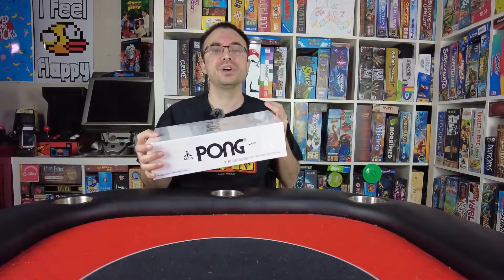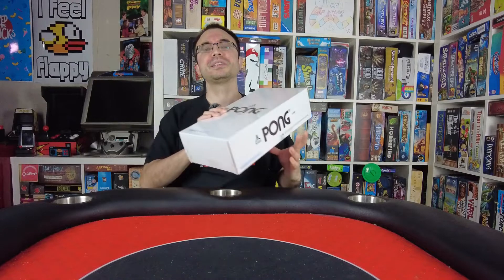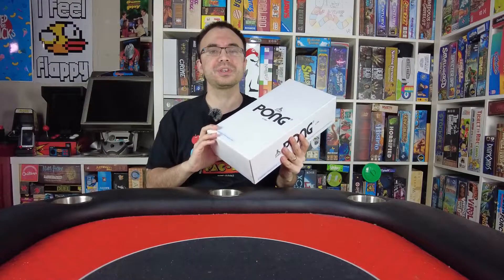I thought it was interesting to bring out on the table when people are over, so people can have some fun reminiscing from the days they used to play Pong in the arcades. And since I don't have room for those gigantic Pong tables — and even if I had the room, I don't know if I'd spend thousands of dollars on just a Pong game — I think this was a good happy medium. So let's go ahead and unbox this together and see if it did a good job.